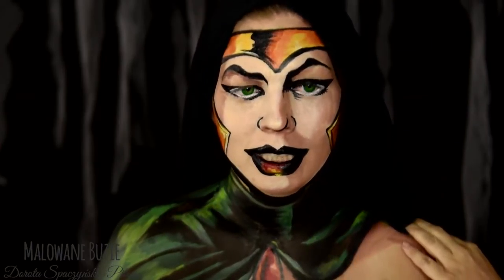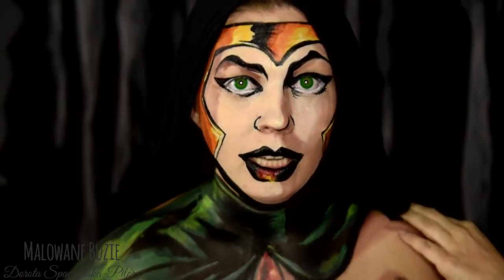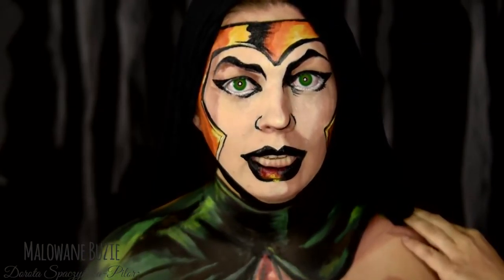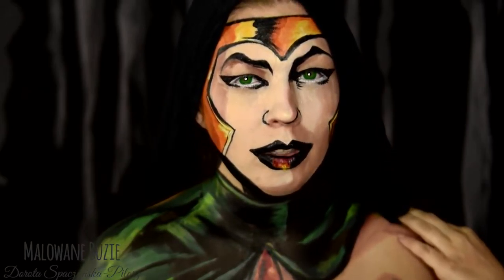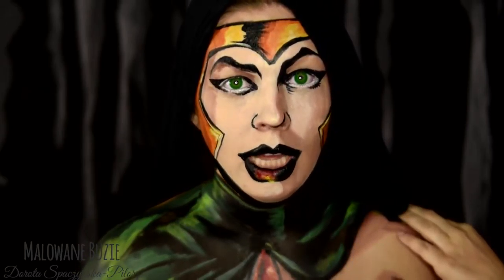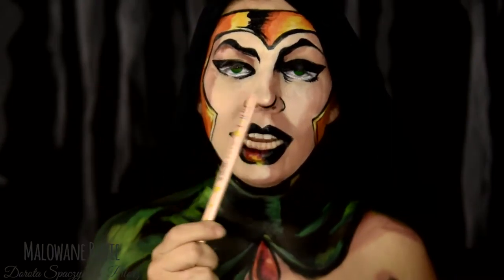Z komiksów DC. Mam nadzieję, że to dobrze wymawiam – Nadczuja. Zdecydowałam, że zamiast malować tę najbardziej teraz popularną wersję z filmu Suicide Squad, sięgnę po wersję trochę mniej znaną, nieco zapomnianą z komiksu, bodajże z roku 60-tego któregoś.